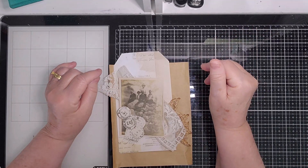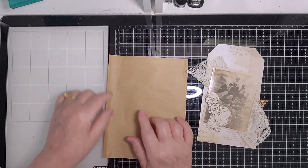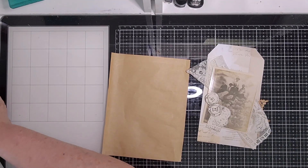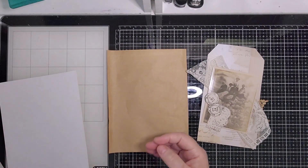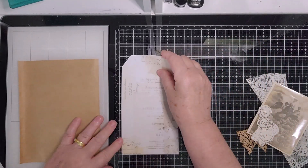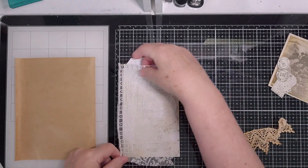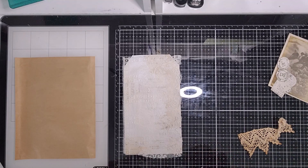This is part of Junk Journal January, hosted by Meg of Meg's Journals — I'll put her links below. We're up to day eight which is 'neutral,' so I've dragged out all my neutral things. I've got a piece of brown paper from a shopping bag, and I made a base from a pen and ink old collection. I've got this beautiful bit of lace too.